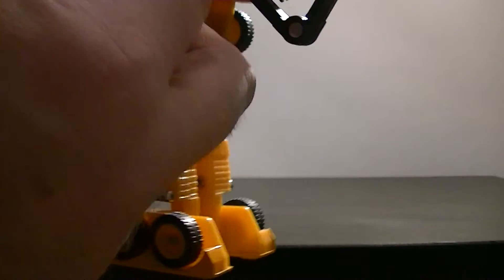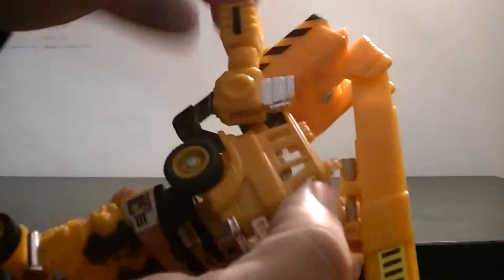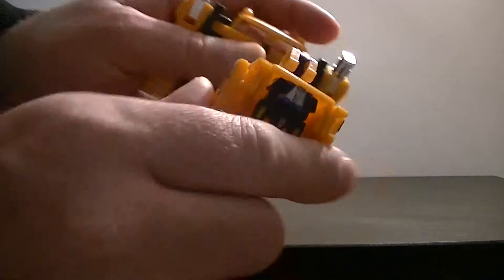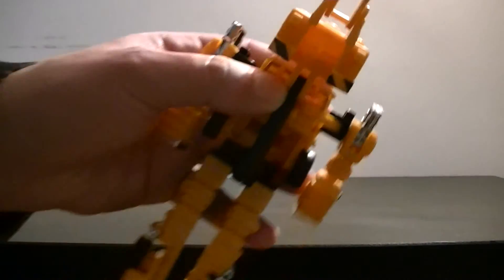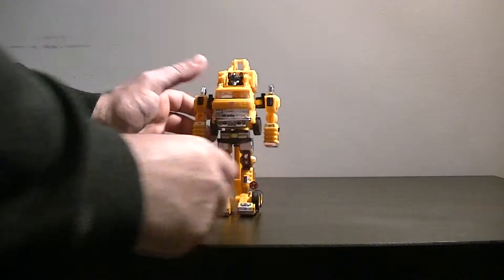The arms are on a little rotation — they come out and down, then this goes up. Same thing on the other side: arms rotate out, it goes down, it goes up. Now you can see there's his head and there's a tab here which hooks into this part. You hook that around so it goes into there, that snaps into place, this goes back down, and Grapple is now in robot mode.